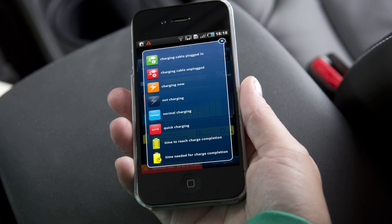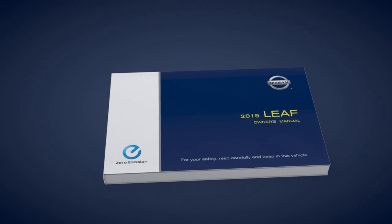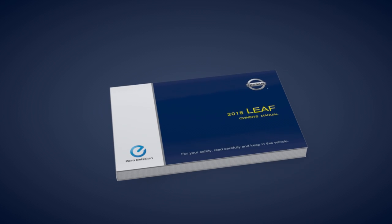You may also initiate vehicle charging remotely using an internet-enabled smartphone or personal computer. Please see your owner's manual for important safety information, system limitations, and additional operating information.